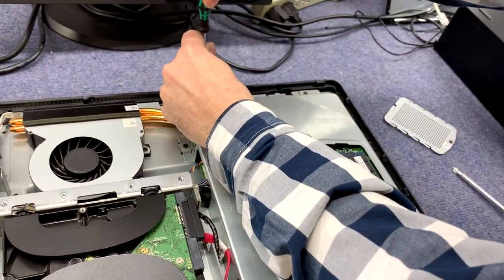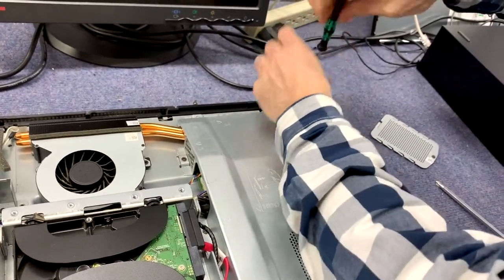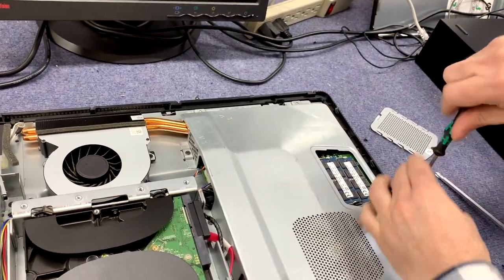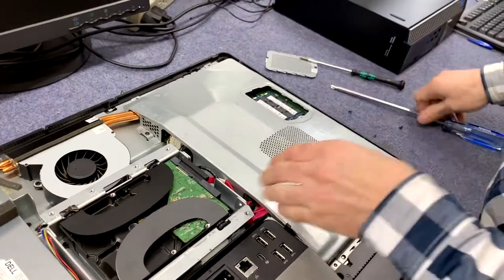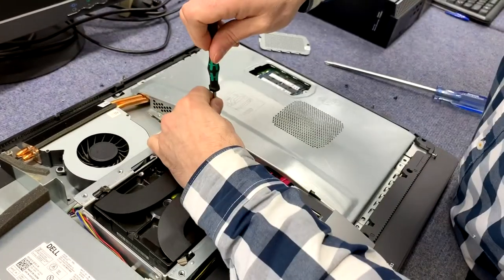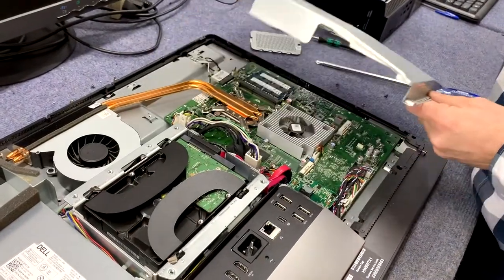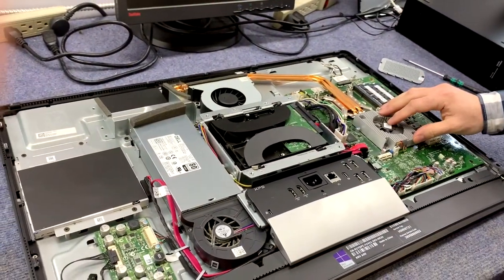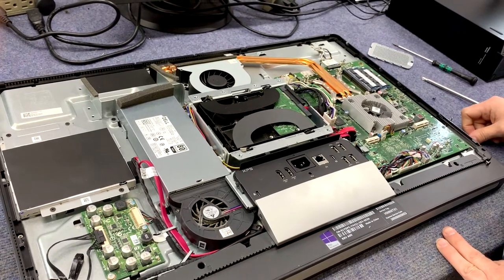If you want to go further — say you want to get into the cooling fans because they're noisy or you want to clean them out — you would take off this other metal piece using the smaller screwdriver. Pull that straight up carefully, and you have access to the cooling fan for the CPU and the cooling fan for the chipset.